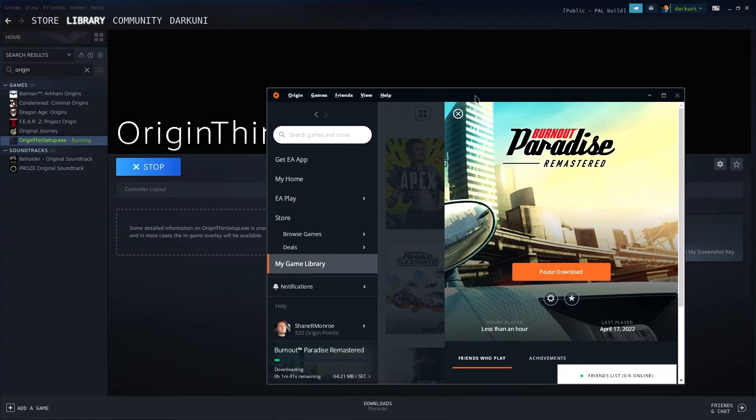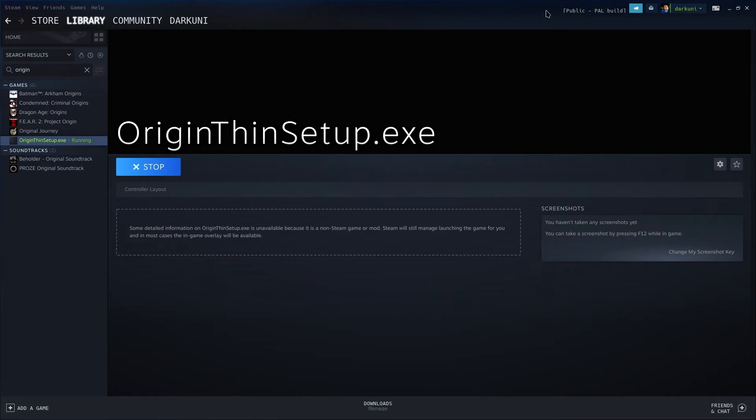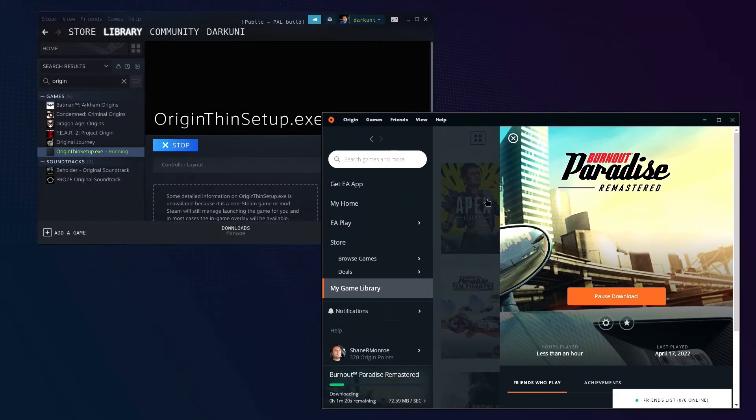Now, this Steam launcher is tied to the setup executable — we don't want to run the setup every single time we hit play. We actually want to run Burnout Paradise Remastered. We could change this shortcut to point to the Origin launcher, which would also work, or we could change it to point directly to Burnout Paradise. If all you're running is Burnout Paradise on Origin forever, we'll set it to run Burnout Paradise directly. If you're going to run more games from Origin, you may want to change the launcher to actually launch Origin itself.